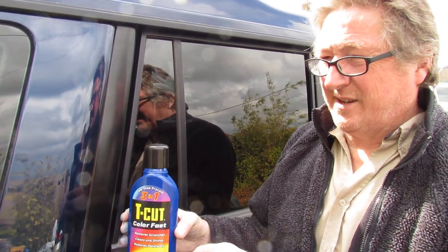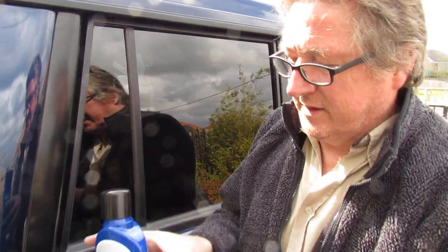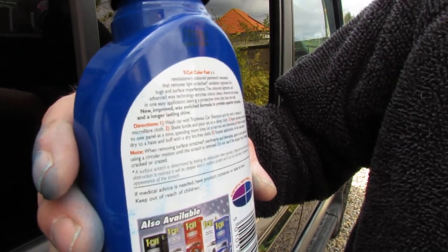It comes in black, red, light blue, and we've got dark blue. It's supposed to last for 12 months. I think it also comes in silver.